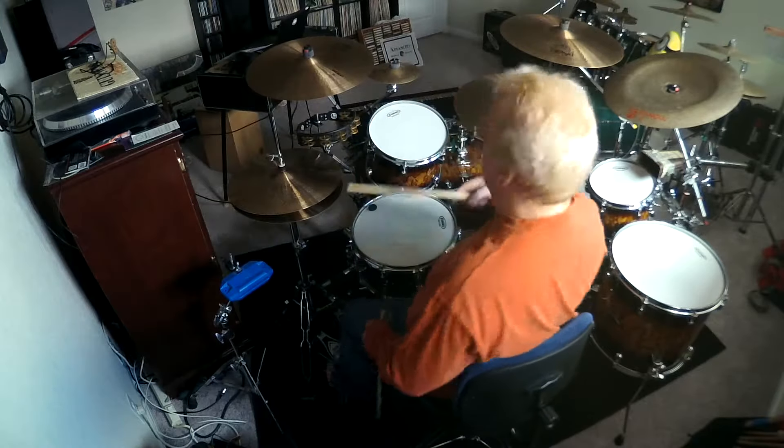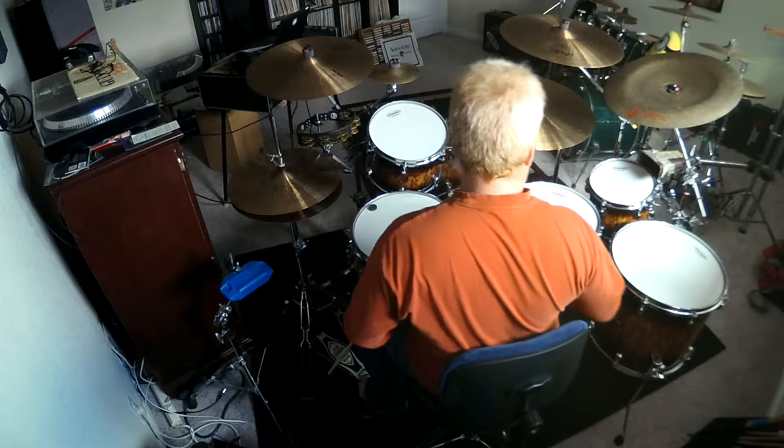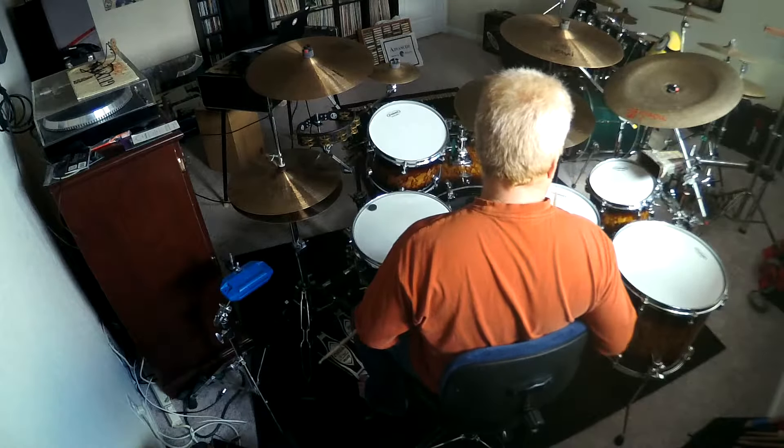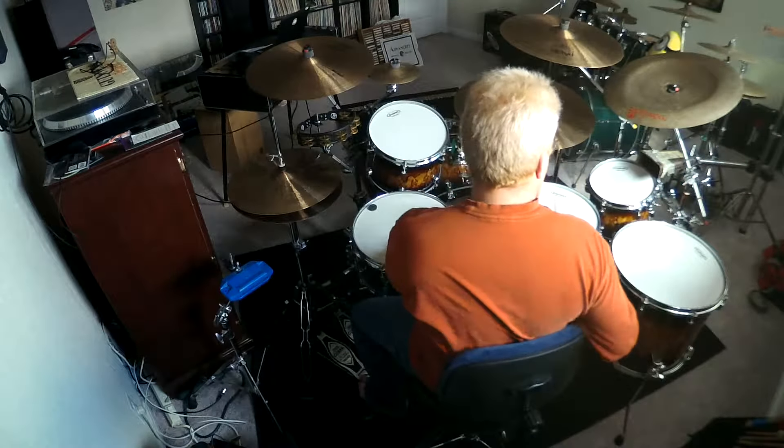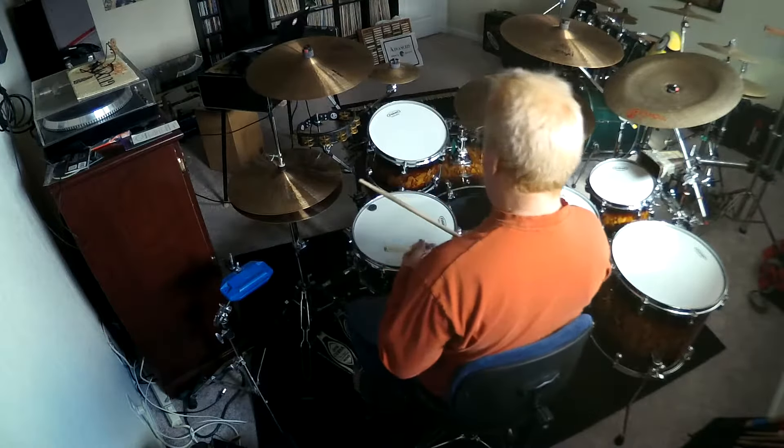Here's the 12 inch tom. Snare on. 14. 16. 10. Snare off.